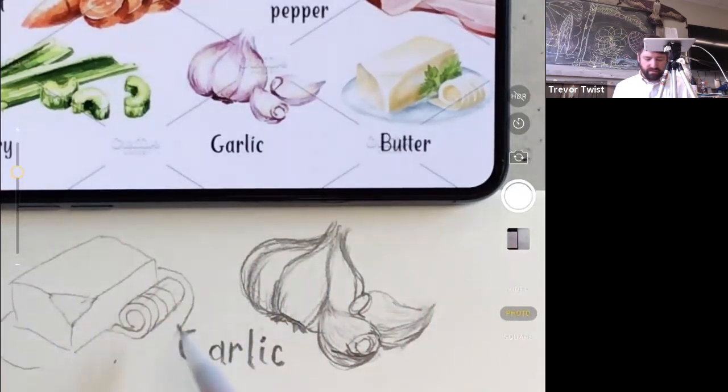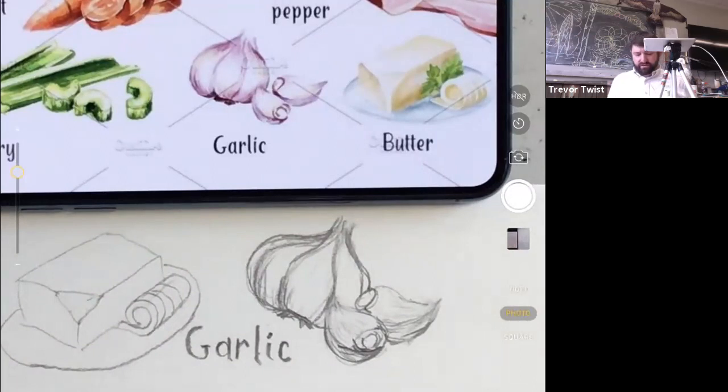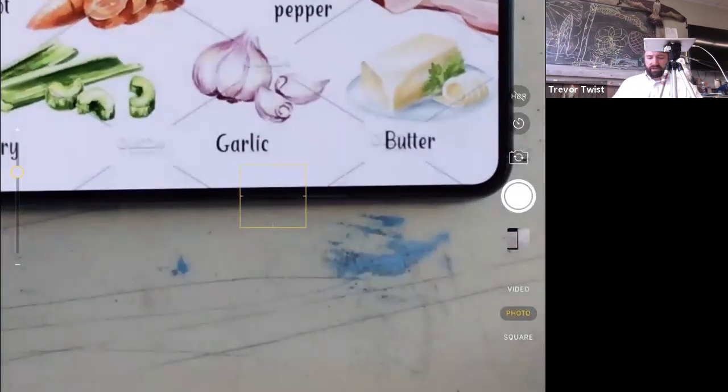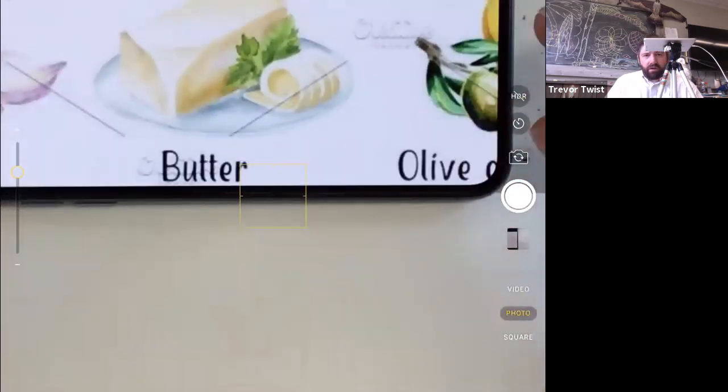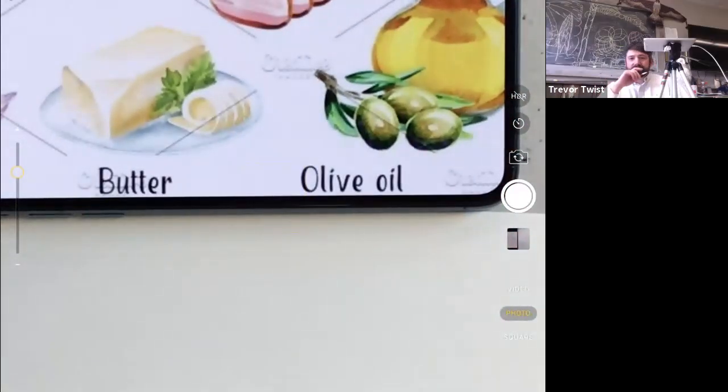Everything appears to be on the same plate. They probably should have just drawn the butter. Students are asked if they want to draw the butter and agree. The instructor also teases a cartoon character called 'Miss Bolognese' — a cartoon woman version of the dish — but decides to focus on the butter first.